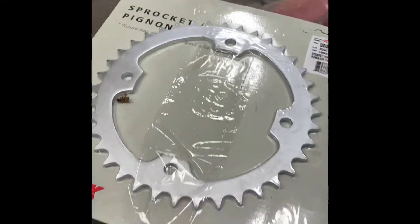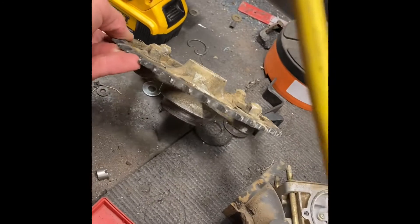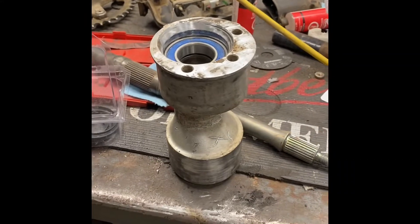We got some new parts here — seals that go right here. We got a new sprocket because the old one was in pretty rough shape; it's bent, so it all needs to be replaced. We also have some other new parts coming in, so we got lots of new parts here.